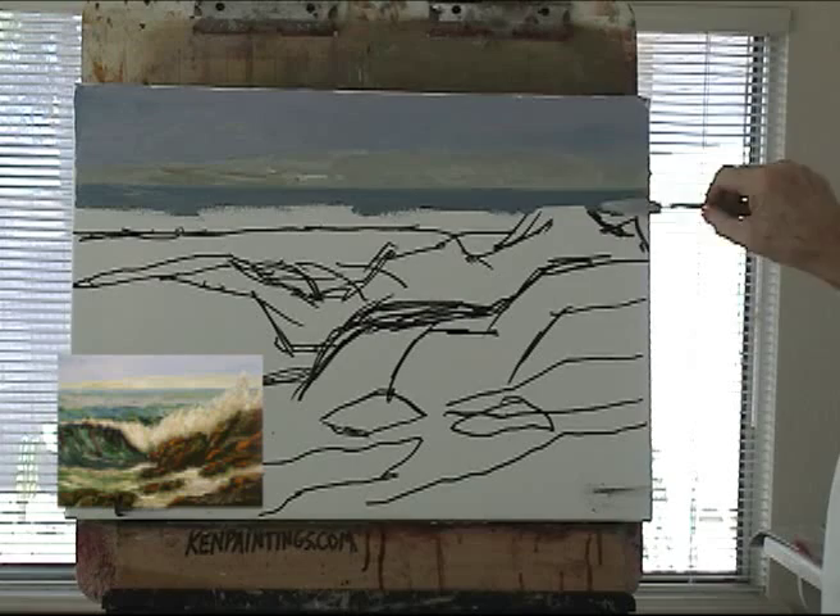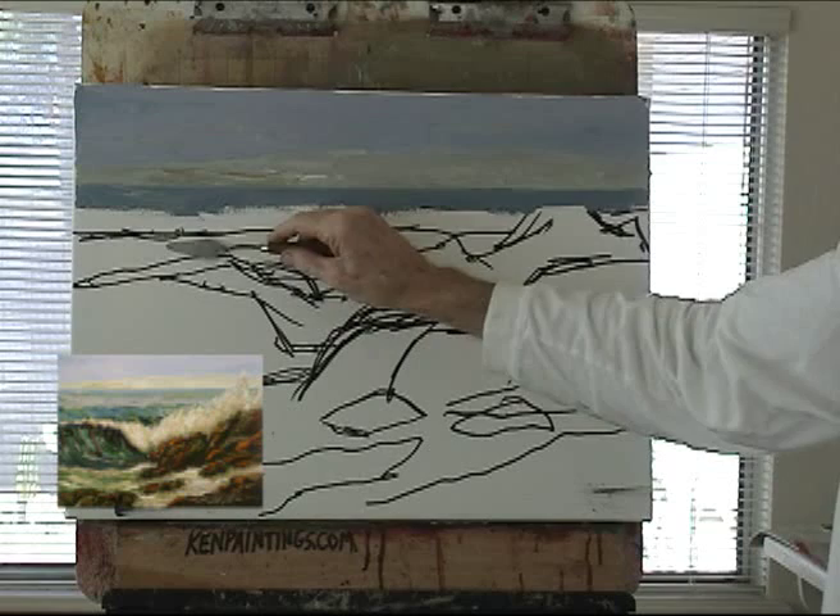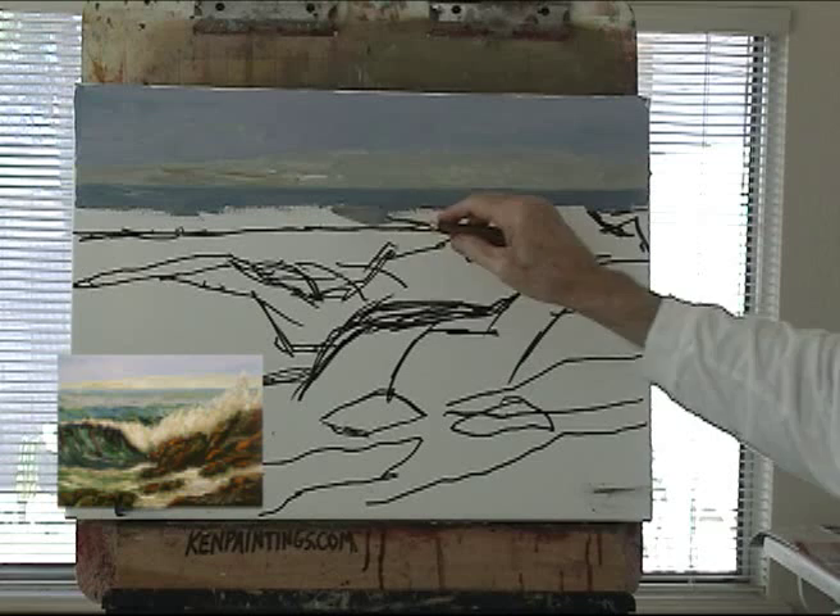Now we want to give an indication of a wave. We have our main wave here, then we have our secondary wave that's coming in pretty hard, and out here we're building another one.